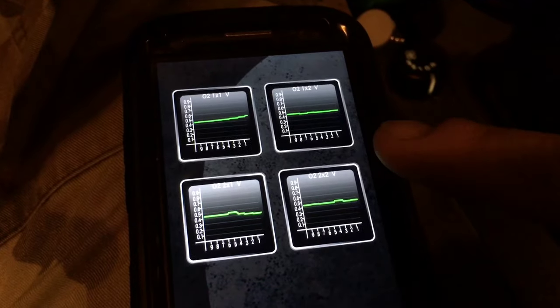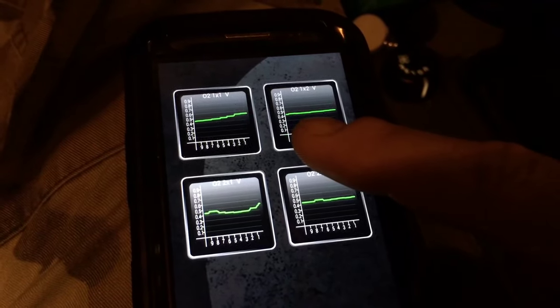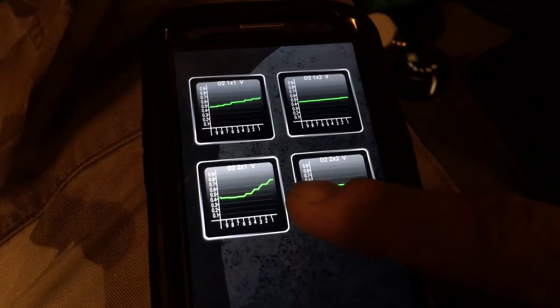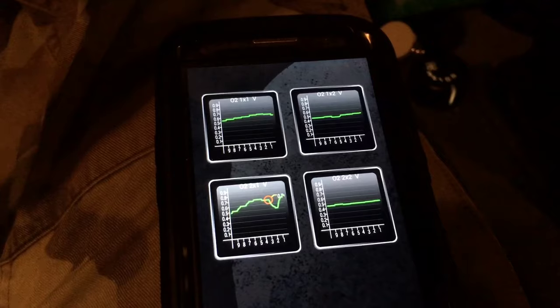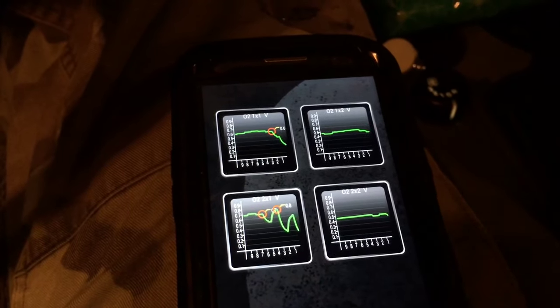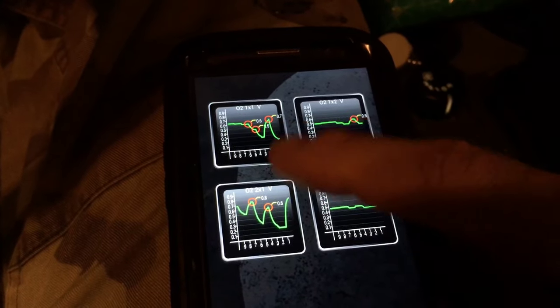Here are our O2 sensors that we're tracking. We have bank one sensor one up top, bank one sensor two, then bank two sensor one, and bank two sensor two. You can see them moving. Your upstream sensors — your sensor number ones — you want them to have more of an up and down motion, as we're starting to see here. These are our sensor ones for bank one and bank two.